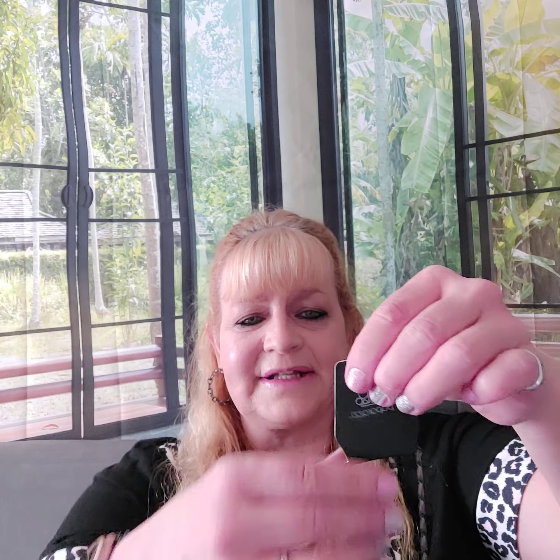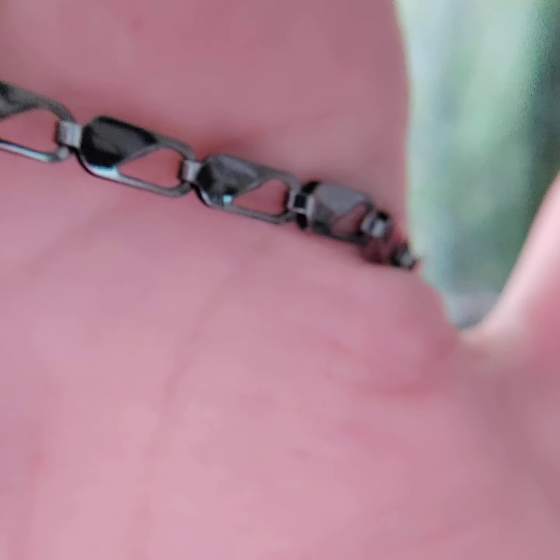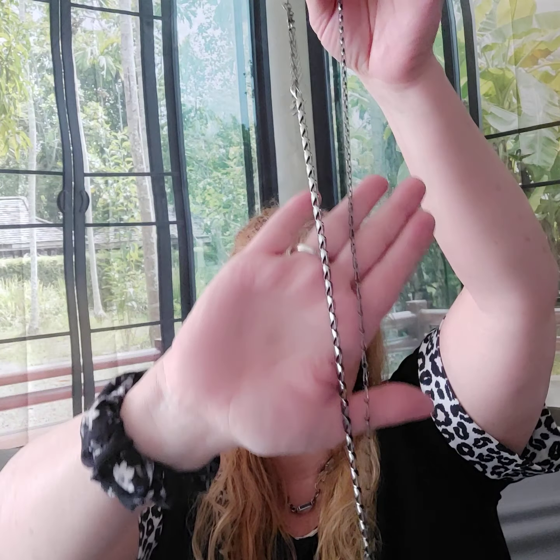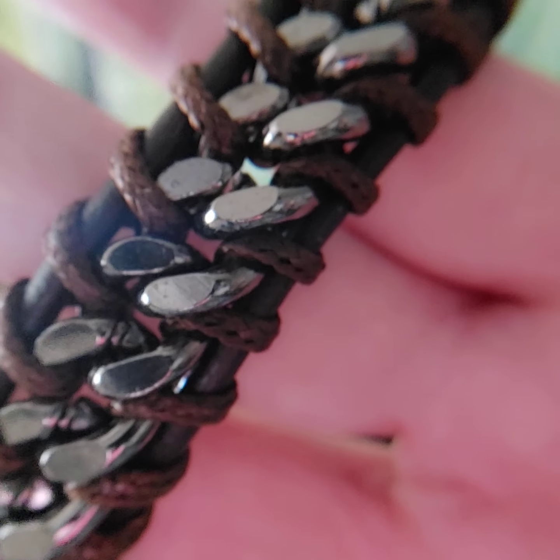Number fourteen is a chain necklace with the lobster claw closure and two-inch extender. It's a really cool chain — going to be about mid-chest. It's in gunmetal. Number fifteen is a cinch closure bracelet in brown cording with a gunmetal chain in the middle. Awesome.